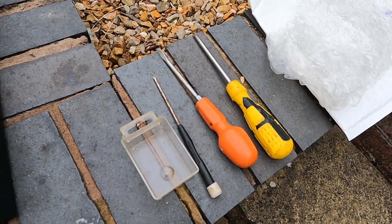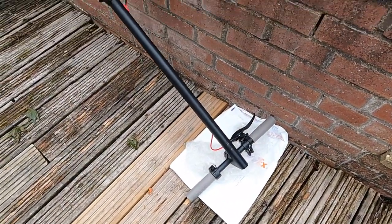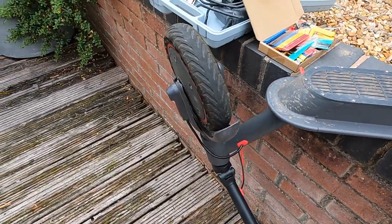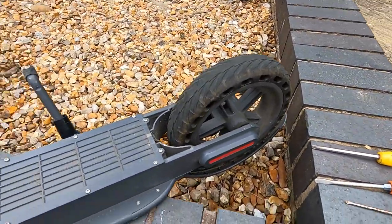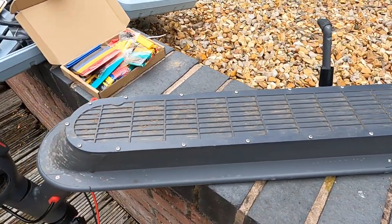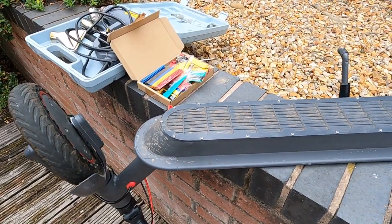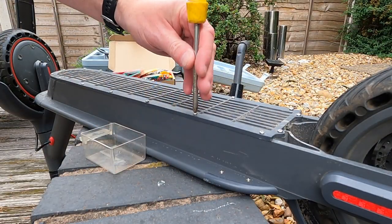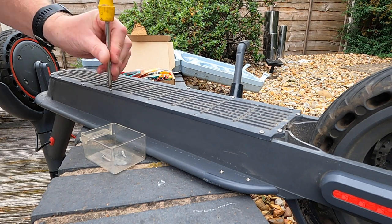Just a few screwdrivers and a pot to put the screws in are the tools needed. It's often very difficult to work on e-scooters just because of the shape and how they fold. The way I tend to do it is to fold the scooter pole to one side and then lay the scooter down flat, enabling access to the battery compartment.